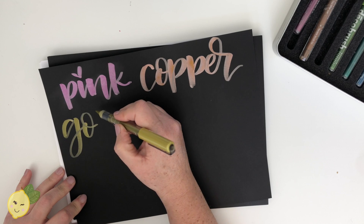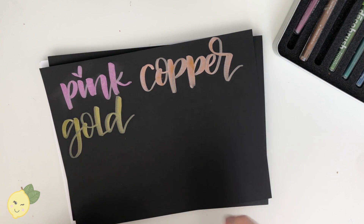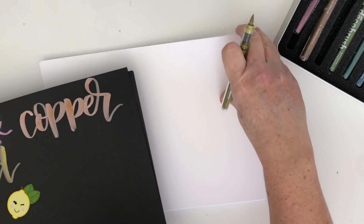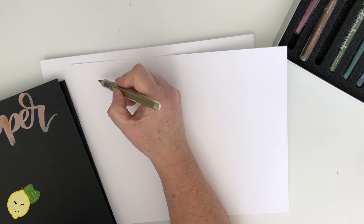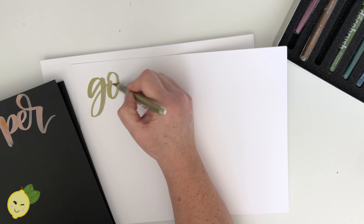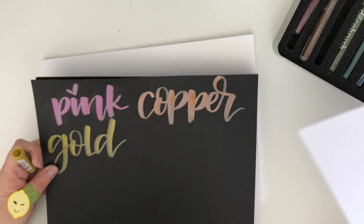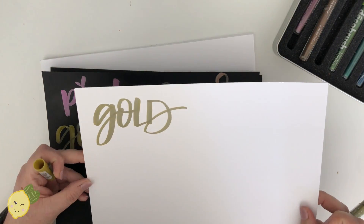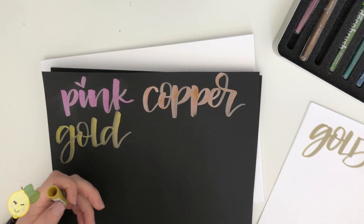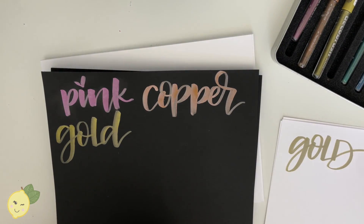The metallic pigment is really cool. I wish the gold was a little less green - it looks kind of green to me. I'll swatch it on white cardstock so you can see. I like it better on white than on black, but the gold on black isn't ugly. You get more of the sheen once it's dry.